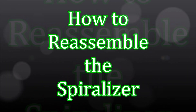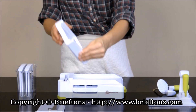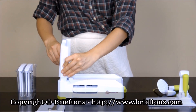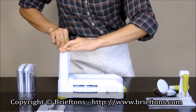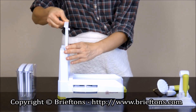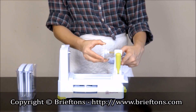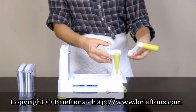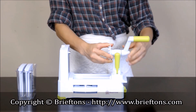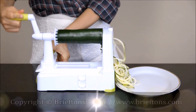How to reassemble the spiralizer. If you have taken the spiralizer apart to clean the individual components, you can reassemble it by following these steps. Install the blade rack by pushing it down and locking it into the spiralizer body — make sure the blade rack is firmly secured by pushing down on the hinge until it can no longer move further. Insert the desired blade into the blade rack and push it down until it locks in place. Insert the vegetable holder into the hole at the top of the handle stand, connect the turning handle by screwing it clockwise until it firmly locks in place, then move the side handle into its ready position.